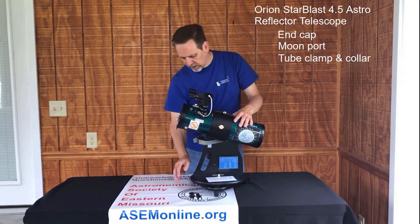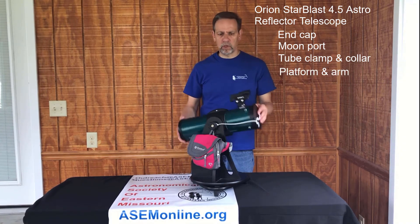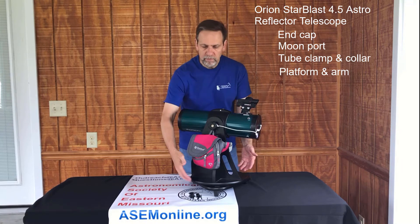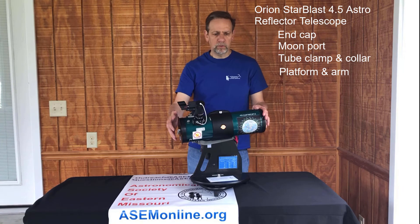Next we have the platform, which allows it to go left and right, and the arm, which allows it to go up and down. This is what makes the Dobsonian a Dobsonian. It makes it so popular and so easy to use.